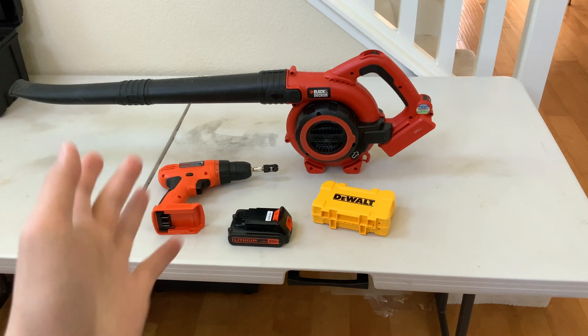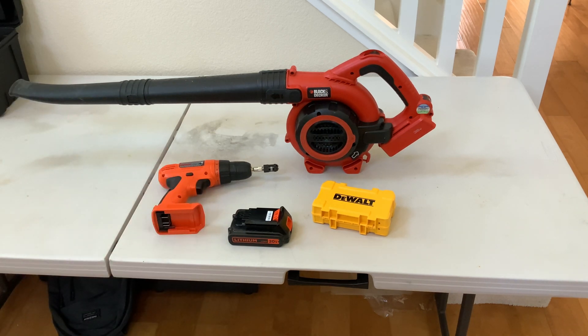What's up guys, we are taking apart one of the items on this desk. Now if you've read the title you would know what it is — they are both Black and Decker. Okay, it's the leaf blower.